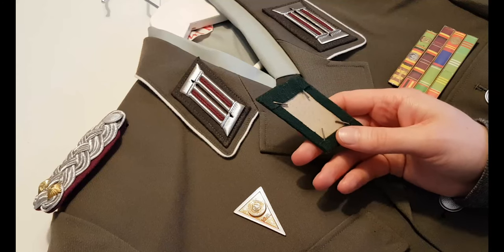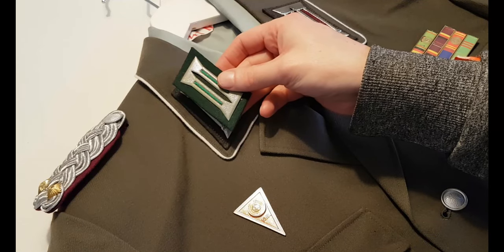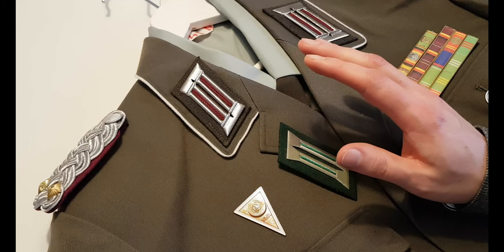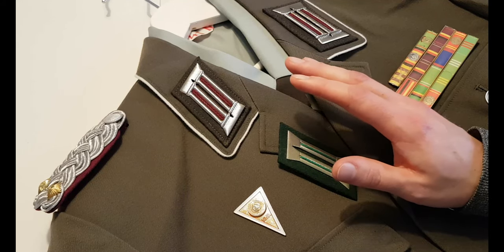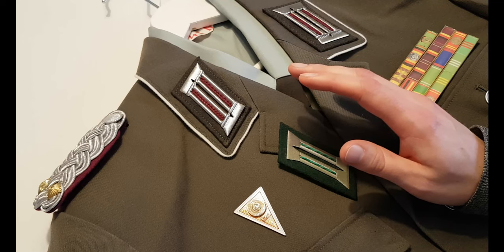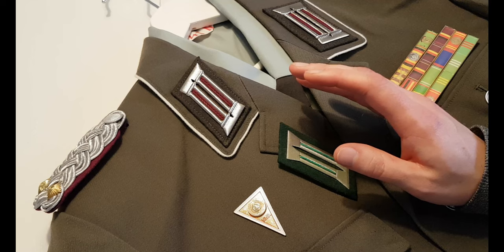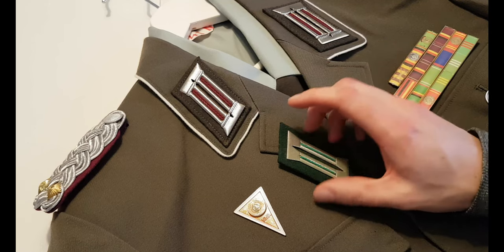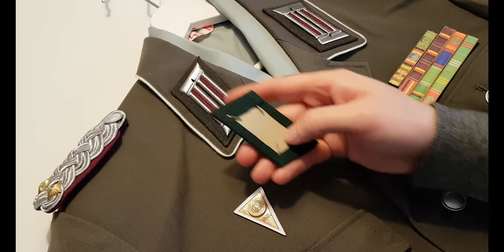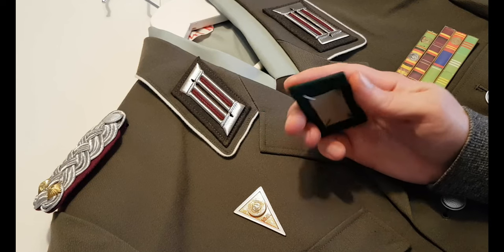Number two: what about the prongs on the back? Can you fold them out, press them through the fabric and fold them in on the back? I would say no. When it comes to army units, uniforms, Stasi, etc., the answer is no. When it comes to the Volkspolizei or the MdE in general, I know there have been discussions on whether or not it's legitimate — there are period examples of using the prongs. However, you do ruin the uniform; you punch holes that you can't undo. So I have a better way, and I'm going to show you.